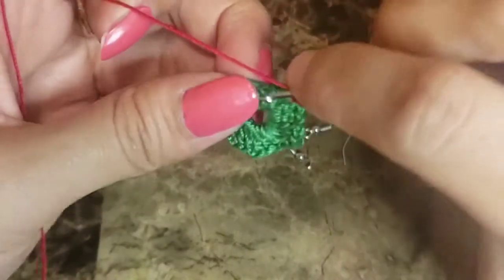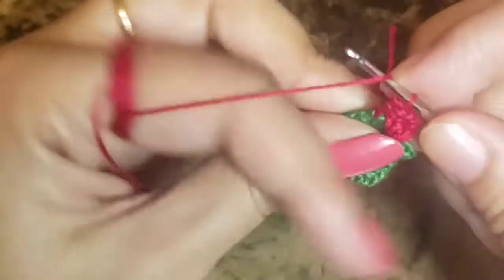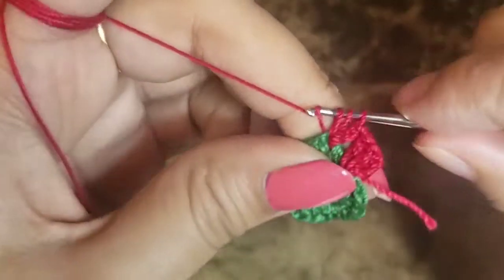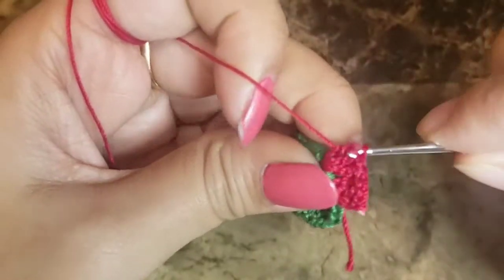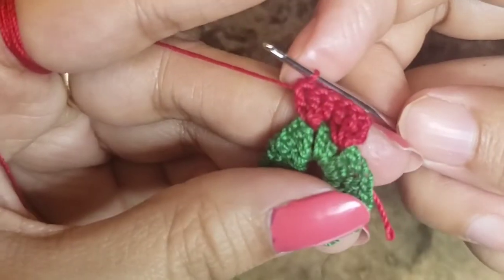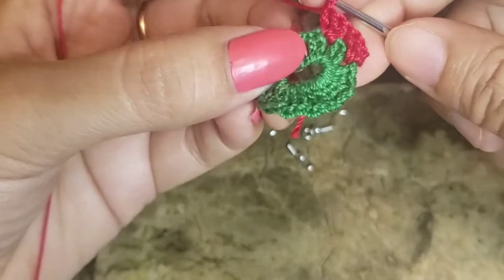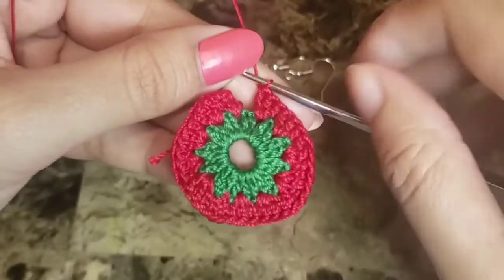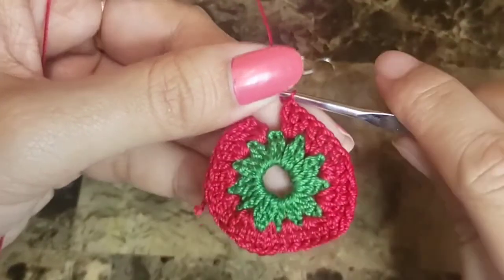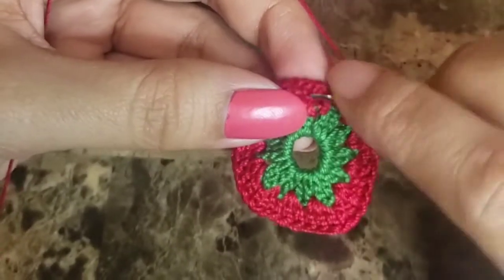We'll have a total of three double crochets into each space. Now we move to the next space — after two double crochets — and make three double crochets there too. Since we have 12 sets of double crochets we have 12 spaces available, and into each of those spaces we make three double crochets. Once we've completed all 12 sets, we do a slip stitch to the third chain.